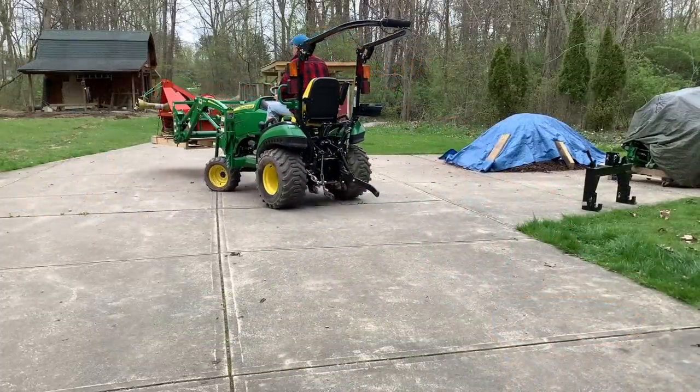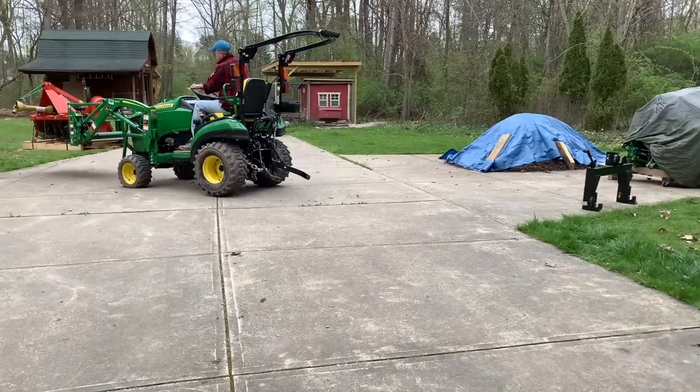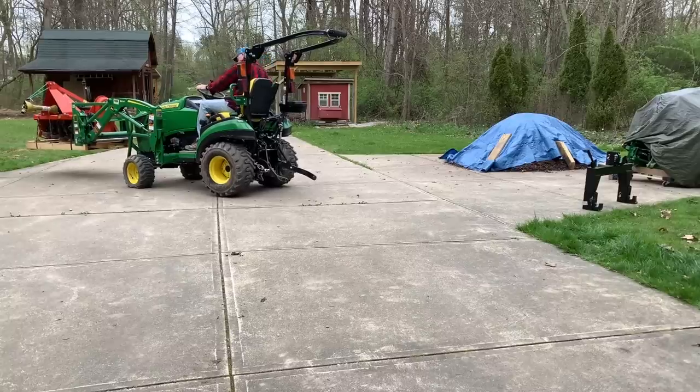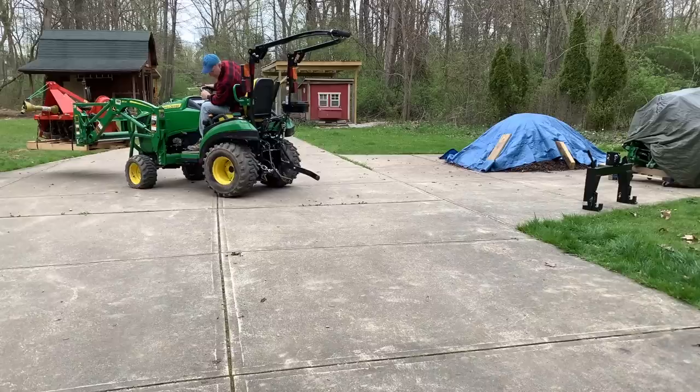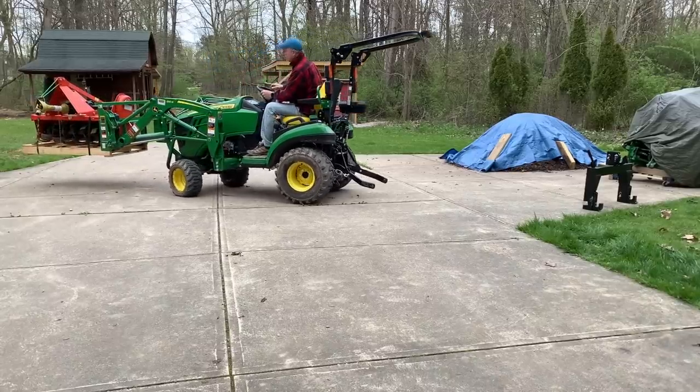I just want to say I'm being very careful here. I know I have a lot of weight on the front end with no ballast in the back — you can tell by the wheels spinning. I'm right next to my pickup truck so I didn't have to take it far. Otherwise I would have loaded some weight on the back.